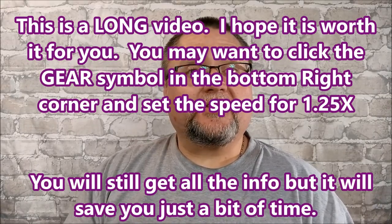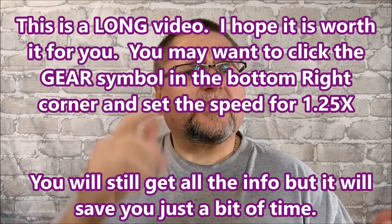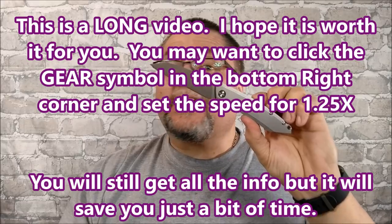Hey folks, it's Jake here at Canadian Cutting Edge, and we've got another knife — as you saw from the thumbnail — another knife by Rake Knives.